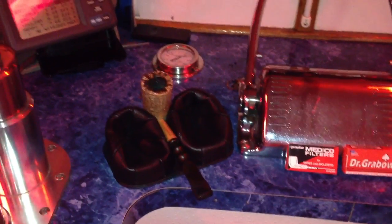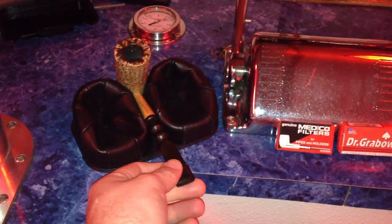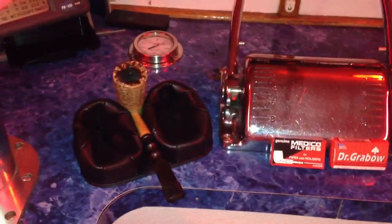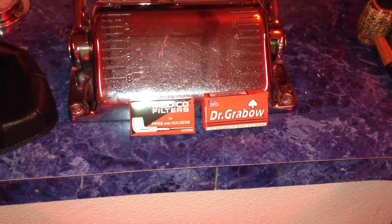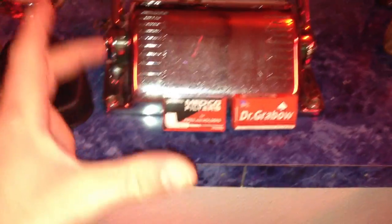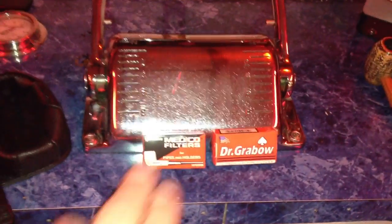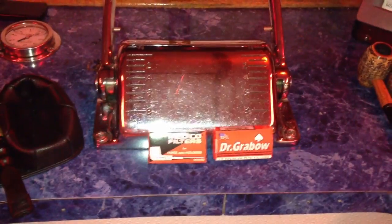I'll show you my little collection of Missouri Meerschaums. The first one is my freehand, which doesn't fit in my pipe holder, so I found a clever way to set it right down in there. The filters I use are Dr. Gravo's and Medicos — no preference, they're basically the same, just whichever ones you can find. I got a big case of Medicos at a local tobacco store for six bucks, and those should last me a year or better. Very inexpensive.